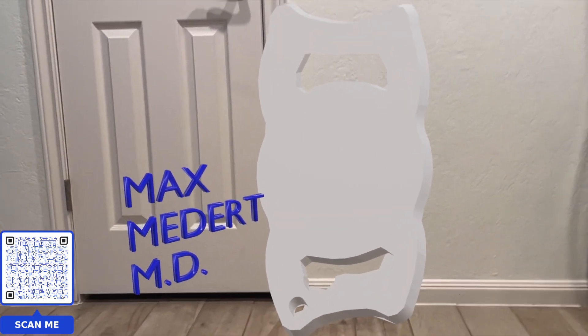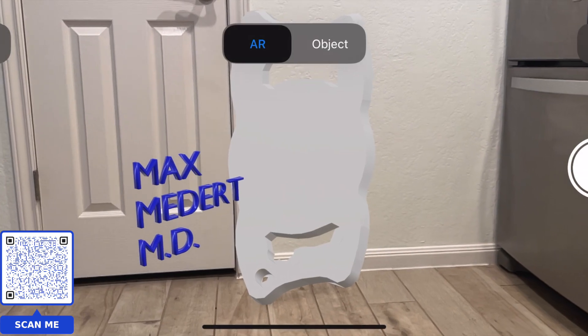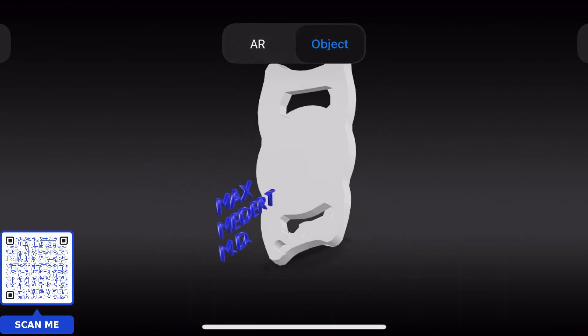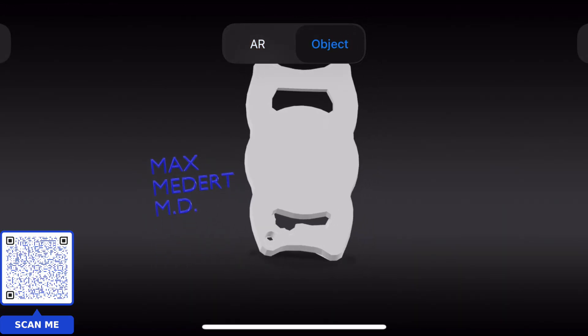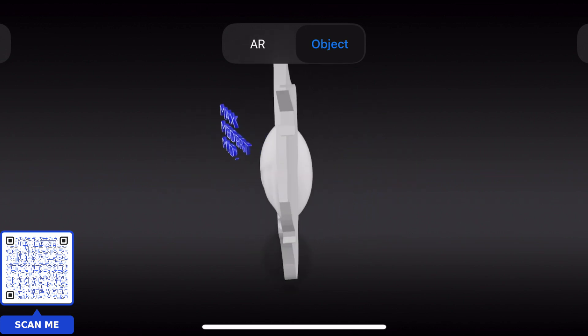Now, if you're not a big fan of the augmented reality, don't worry. You can tap on the screen and go to Object. This creates a more traditional 3D rendering of the Clearview. And in this, you can spin it around, zoom in, zoom out, do whatever you need to do to learn about the lens.